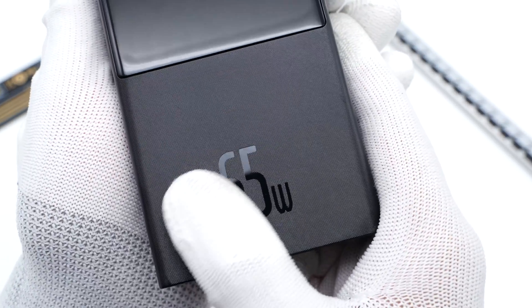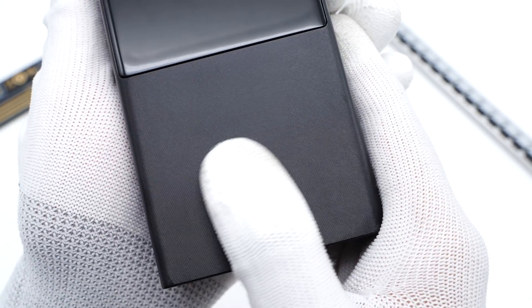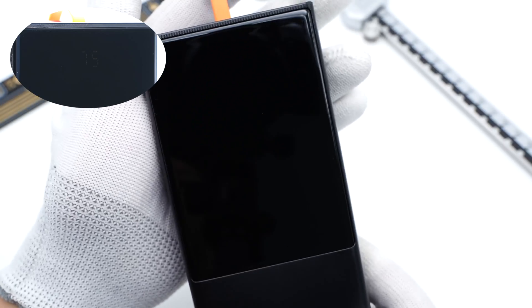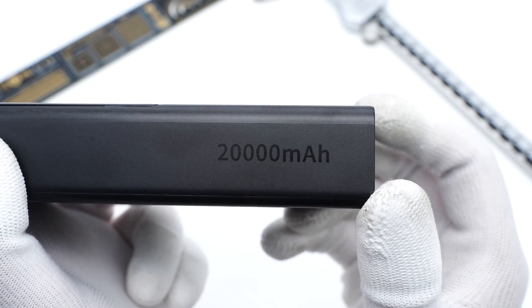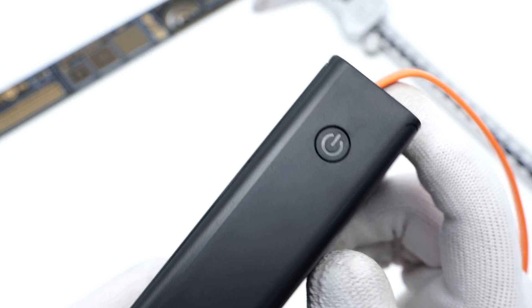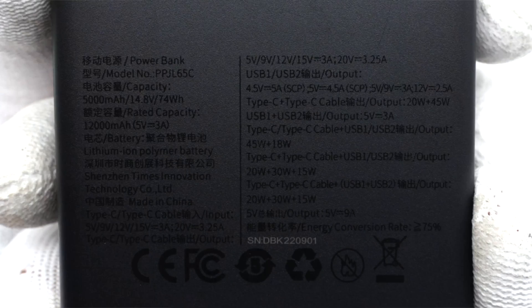We found the front of the power bank can be divided into two parts. The lower part adopts matte fire-retardant PC, engraved with 65W. And the upper part is a display showing the real-time battery percentage. The 20,000mAh capacity is shown on one side, so it can be quickly checked when boarding. The power button is on the other side. Flipping to the back, we can find all the specs in detail. Model is PPJL65C. The single cell capacity is 5000mAh, 74Wh in total. The USB-C can support up to 65W input and output, and the USB-A can support 30W output. It has also passed CE and FCC certifications.